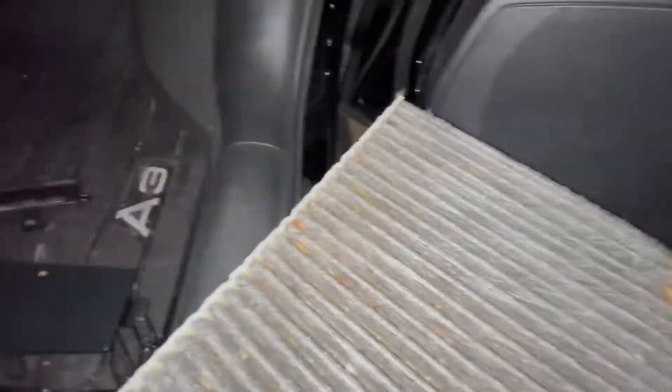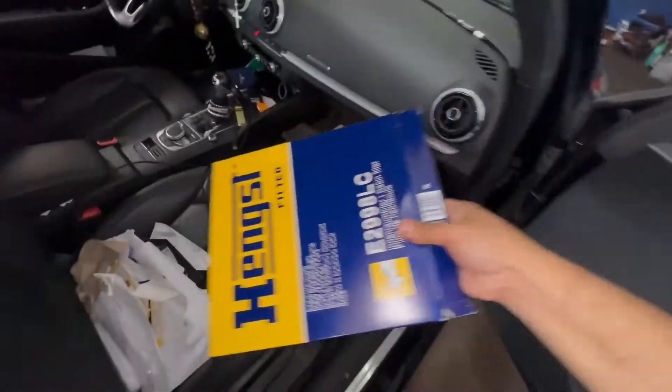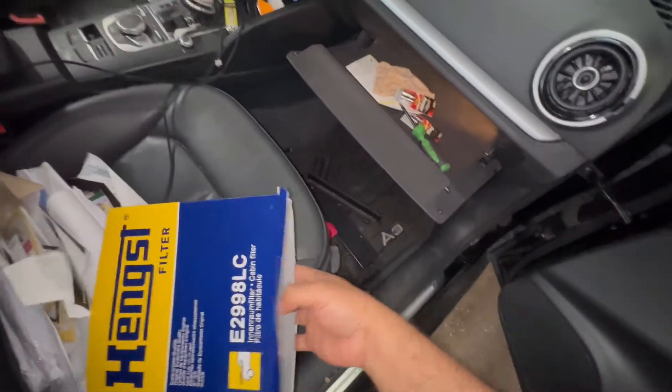There you have it — that's how dirty this filter looks. Now we're going to get the new cabin filter out of the package. Remember, airflow was going down.